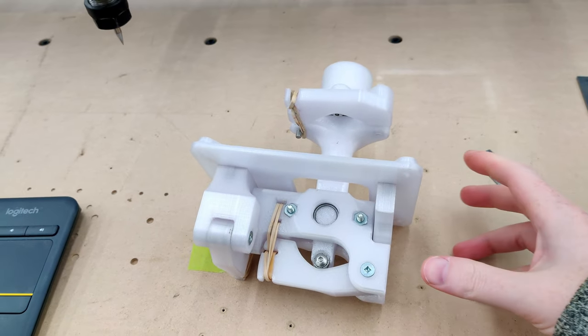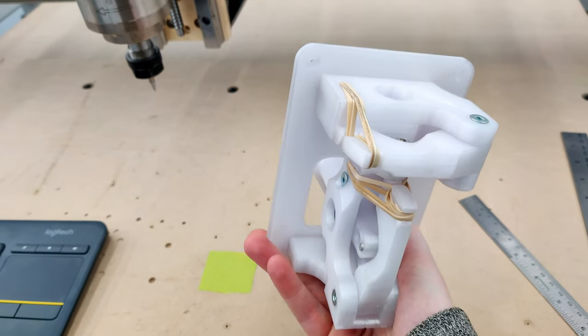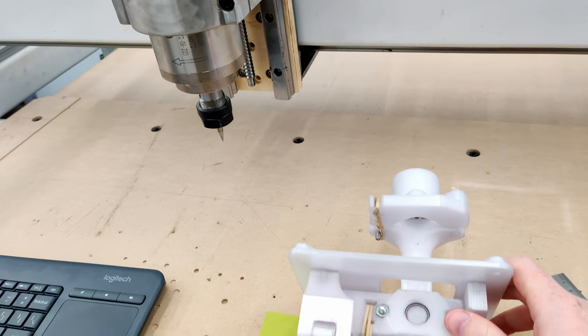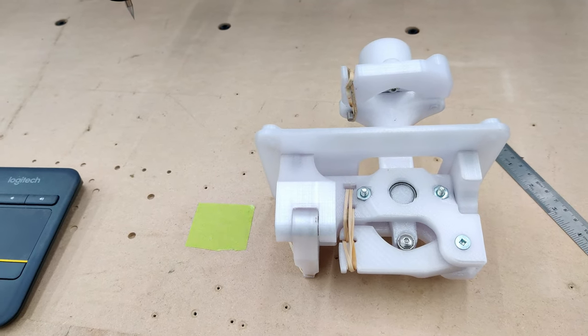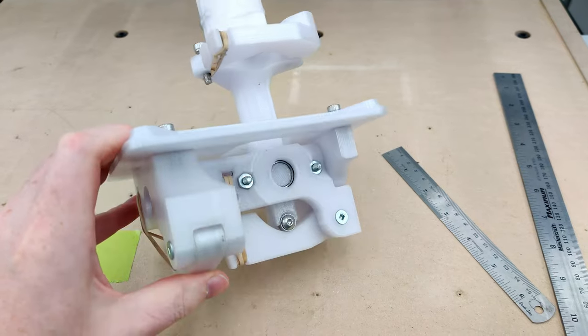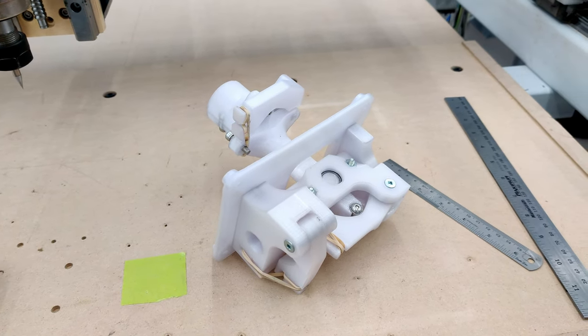Today I want to give an update on both the open joystick project I've been working on and also the CNC machine. A lot of people are asking if this project is dead, and it's not. I've just kind of gotten as far as I can go with 3D printed material, and what I'd like to do is try and continue this with some aluminum parts.